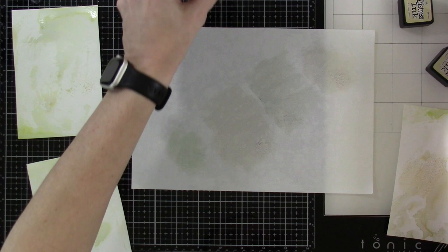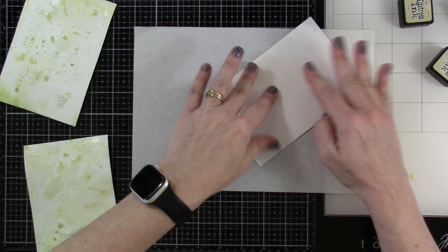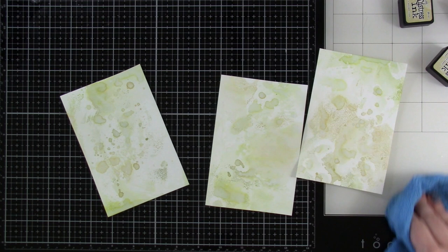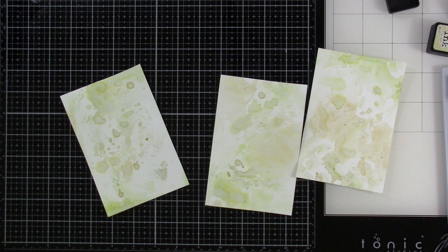We're going to bring in Old Paper again, some Antique Linen, and a tiny bit of Shabby Shutters. The Shabby Shutters really did add a lot of green and I want these to be a little less green — more of that Antique Linen look. We'll do the same thing, clean up our mess, put the mat away, and heat set these really, really well. The backgrounds look a lot different once dry than when they're wet.